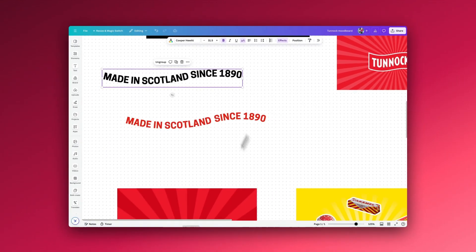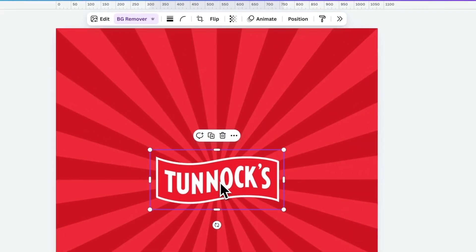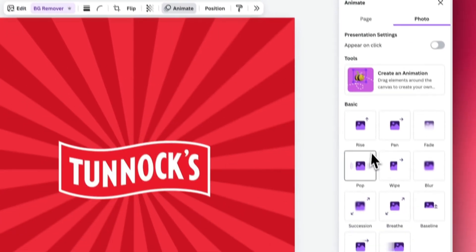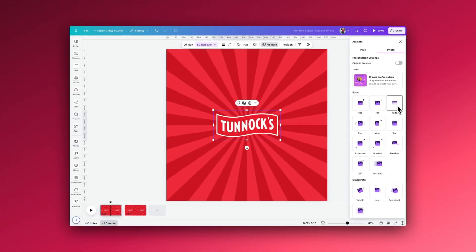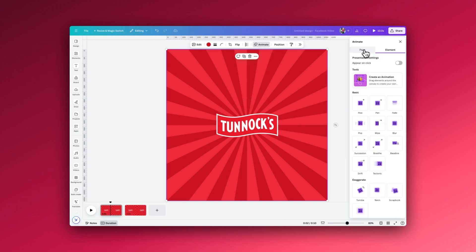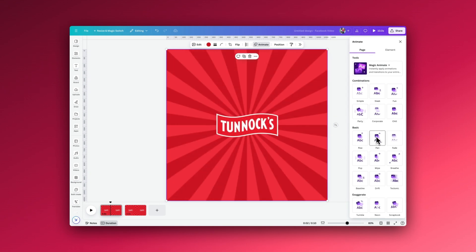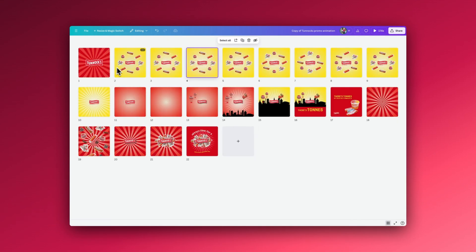If you want to animate any elements inside your Canva design, click on an element and go to Animate. There are all sorts of different animation effects: Fade, Blur, Succession — which is quite a new one — Breathe, Tumble, and Stomp, which is one of my favourites. If you click 'Page' instead, you can animate the entire page at the same time for a different set of effects. So you can either animate by page or by individual elements. You'll see I have lots of different individual pages because sometimes it takes quite a few pages to achieve what looks like a simple effect.